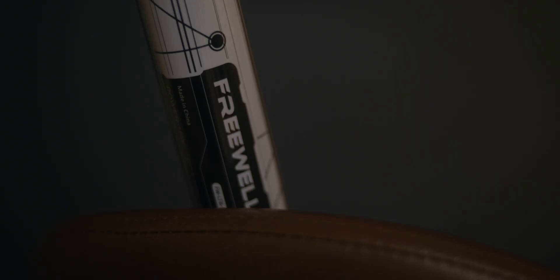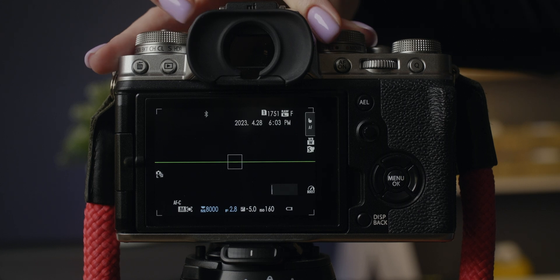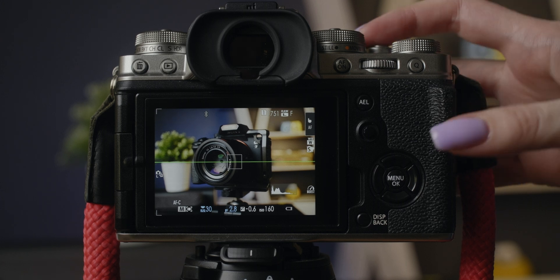Third step: set all the exposure settings to manual — white balance too. You don't want anything to change between shots except the focusing point. Set the aperture wide enough to get the correct exposure at low ISO, the background you need, and a sharp image without much chromatic aberrations.